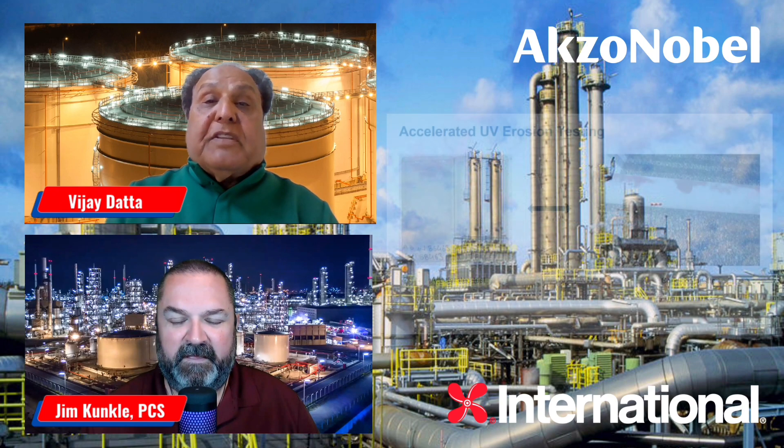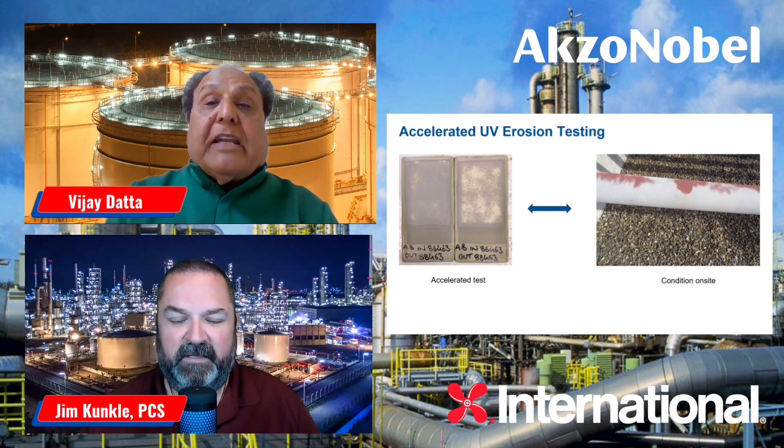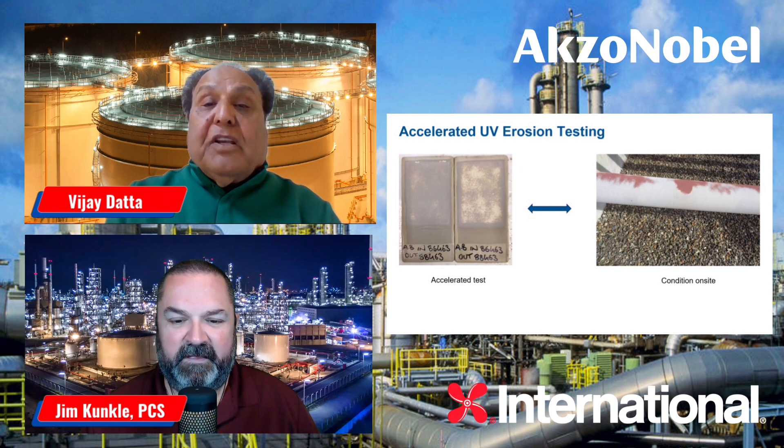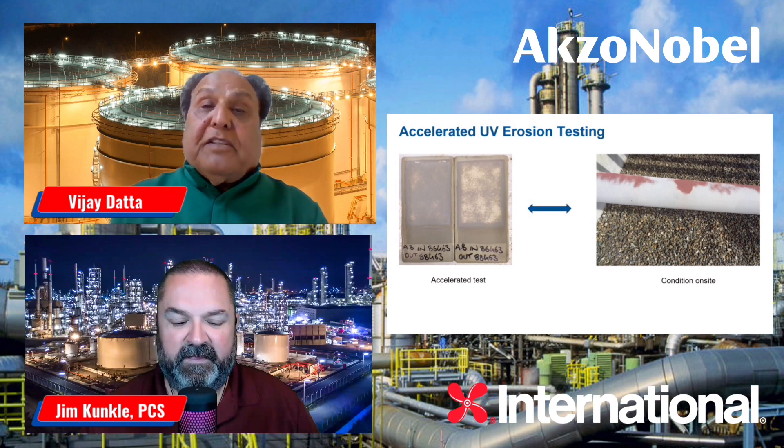What we do is apply the coating, cure it for seven days, then expose it for two and a half hours each day to UV light. After that, we run it for six days and wash the panels for half an hour. After six days, we take the same panels and expose them to UV condensation. That consists of about seven days and makes one cycle. We run about 35 cycles and try to see how the erosion occurs on the coatings.